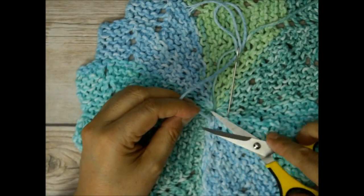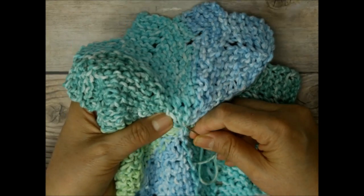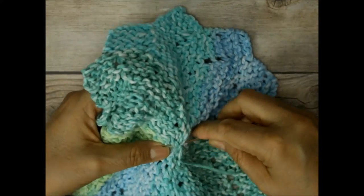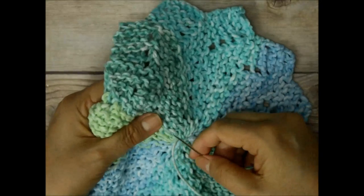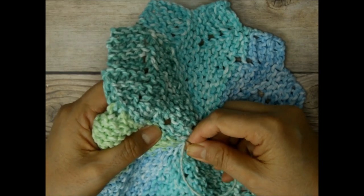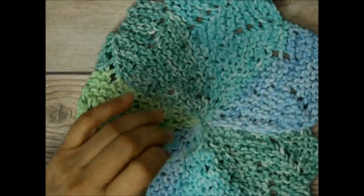You can go whichever way you want to secure it. I actually like to go through the strand of yarn itself. You're going to do that for both tails — go down one way and then go up a couple of strands. Cut that off. Now I'm going to do the same thing to the other tail — just go ahead and bring it in and out, try to mix it into the same color because I don't want it to look too different. Trim that out, and it is done.